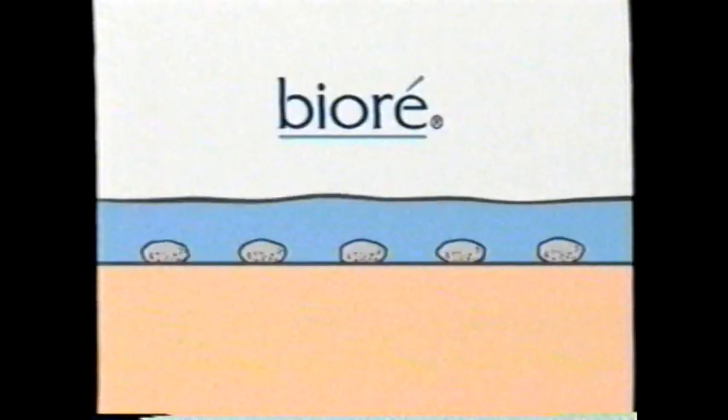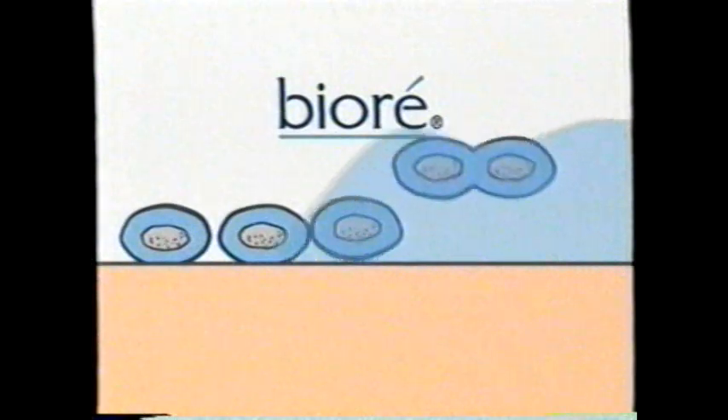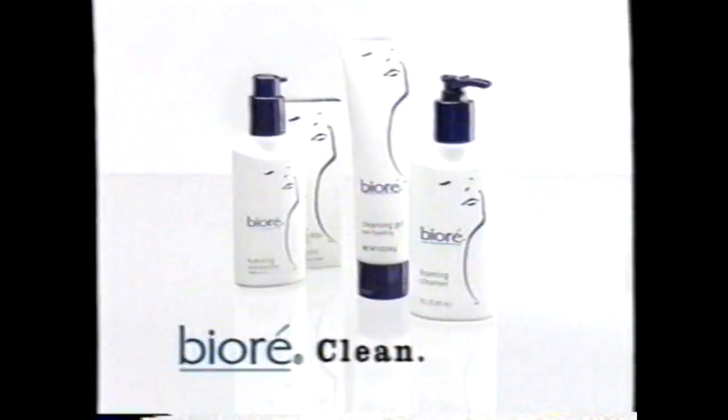I wash this side of my face with my old facial cleanser. That's dirt, oil, and residue. Then I clean this side of my face with Biore facial cleanser. No dirt, no residue. Only Biore's dirt lock system bonds to dirt then rinses completely away. Biore. Clean. Honest.